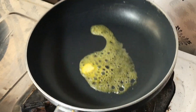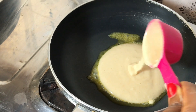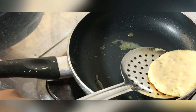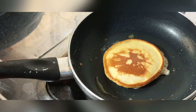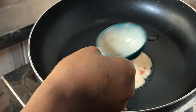I have about a teaspoon of butter melted into the pan and I'm going in with about one quarter cup of batter for the pancake. I'll allow this to cook for a minute or two until it is browned, then I'll flip it over, allow it to cook for another minute or two, then bring it out.